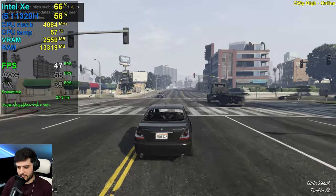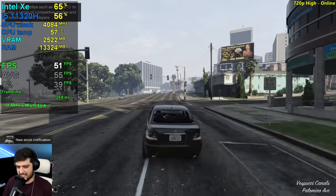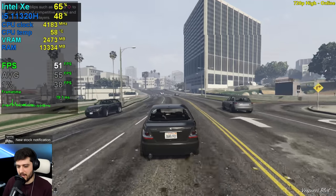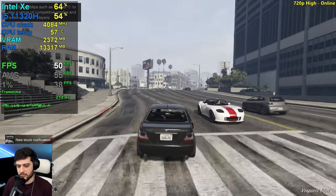This is pretty similar to what we saw before. In online, we get around 10 less FPS compared to story mode here at high settings and 720p resolution at least.